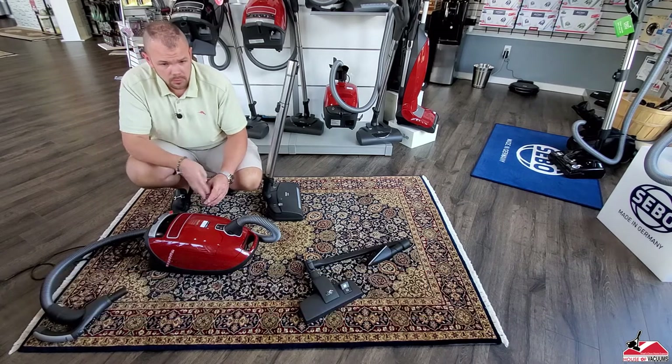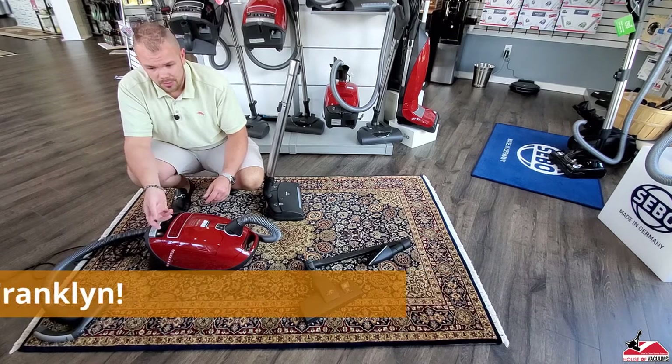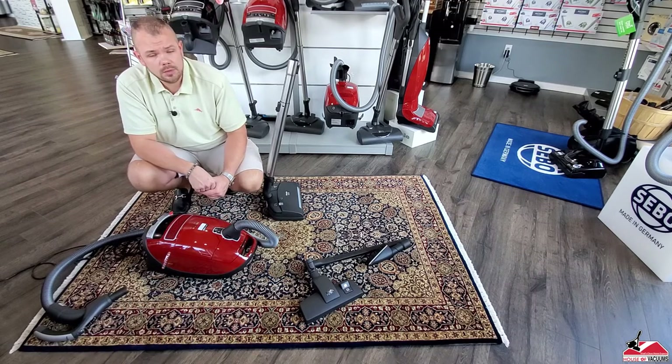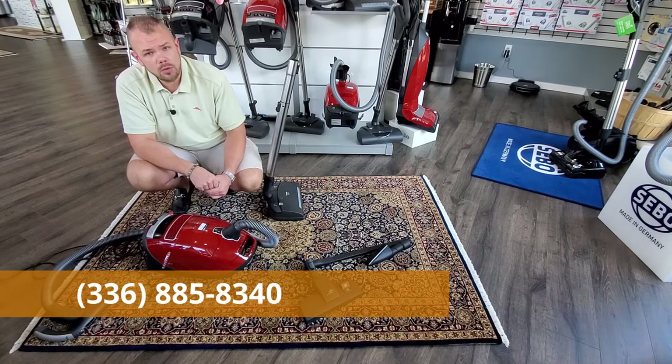You can hear our little spectator Franklin today — that's who you're hearing there. Hello, little Franklin! So if you have any questions about this machine or any Miele product, please give us a call at the store: 336-885-8340.